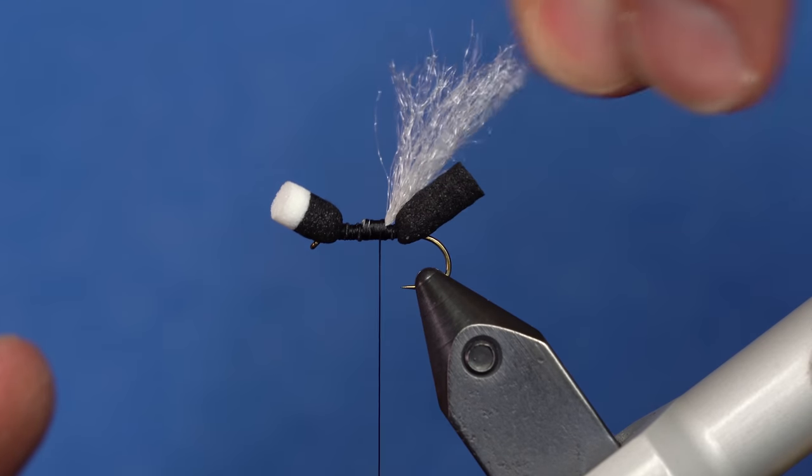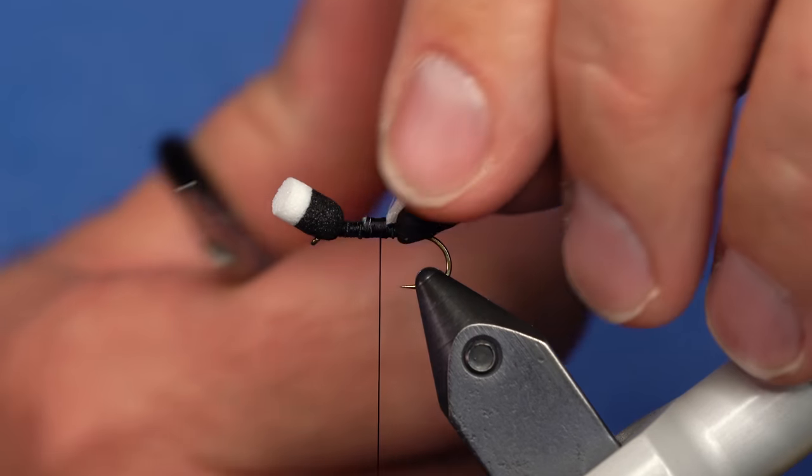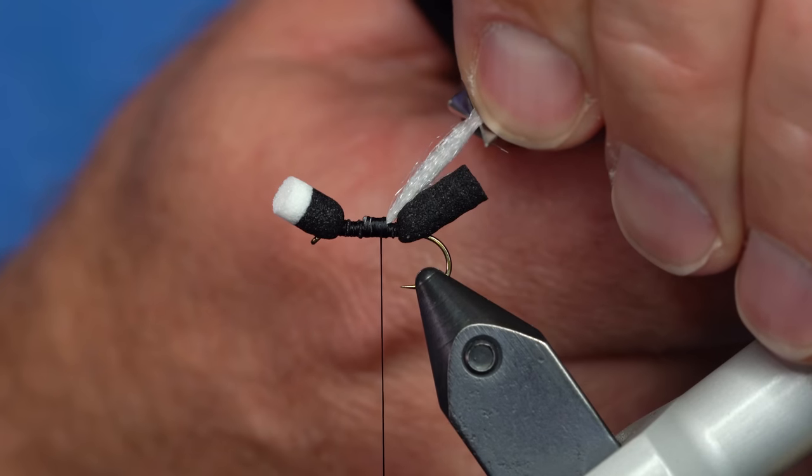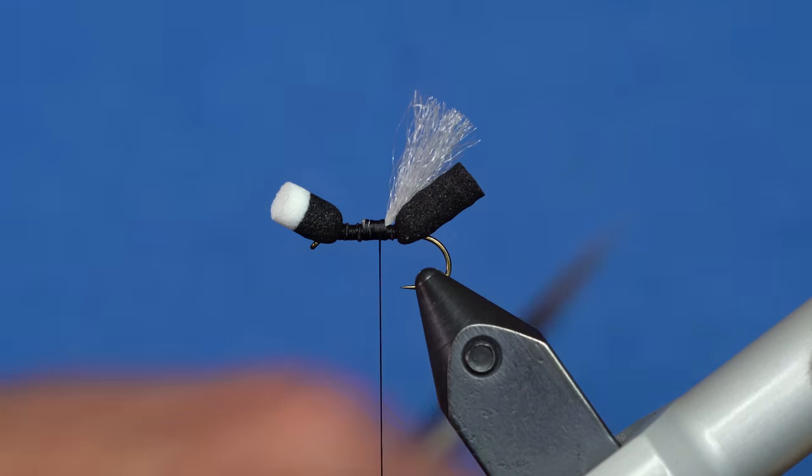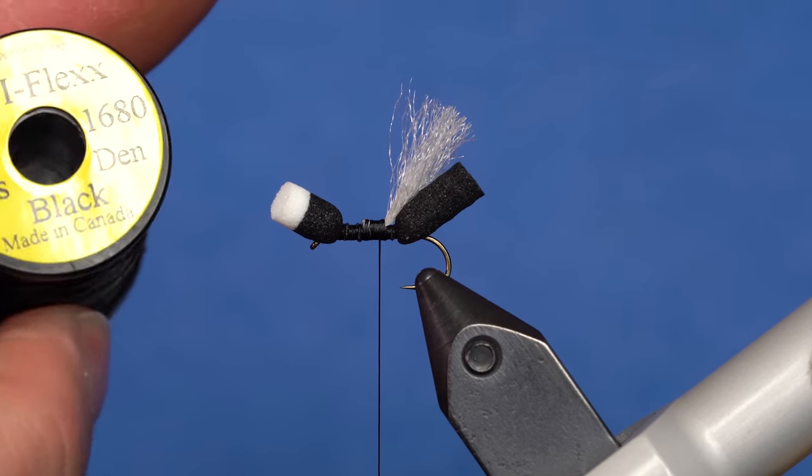You saw that I doubled it over — that way you can pull on it all you like and it's not coming out. I'm just going to grab it and trim these up to a little bit longer than the body, but not terribly long. Next, we're going to add the legs. The legs are Uniflex — this one's in black.